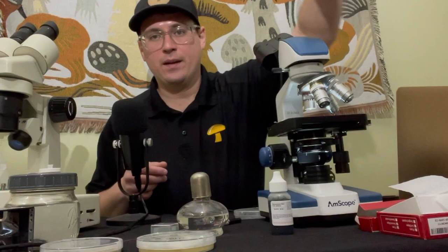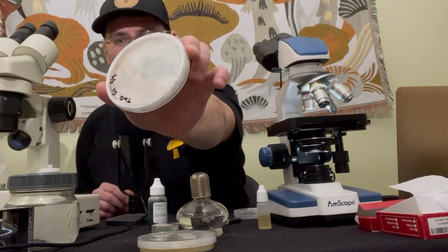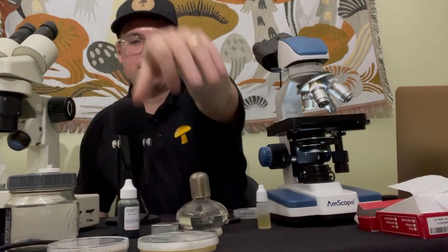On the next two dishes, I've got some lion's mane mushroom and an unknown mushroom that I'm going to be using bromothymal blue and a scotch tape prep on, so that we can search for clamp connections. Or I just want to look at this lion's mane mycelium to see what it looks like when it's stained.